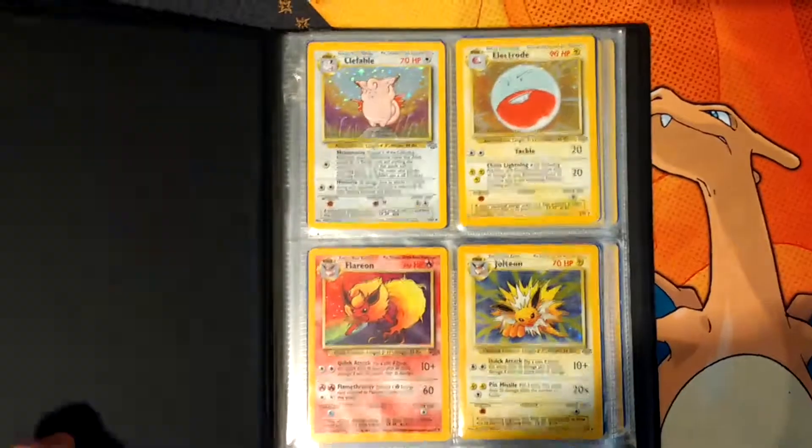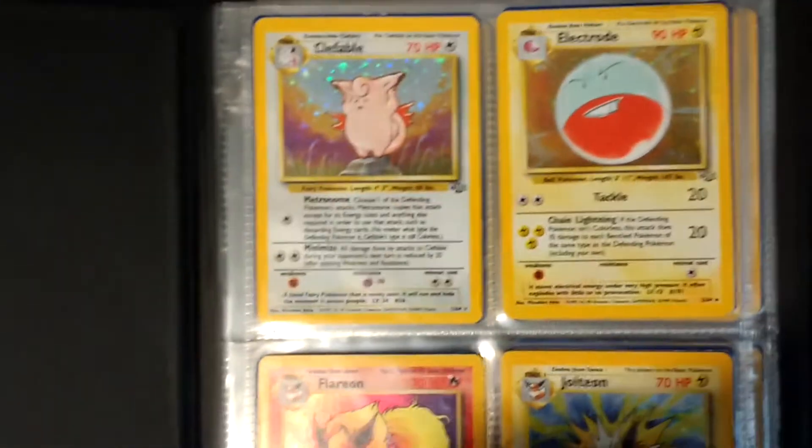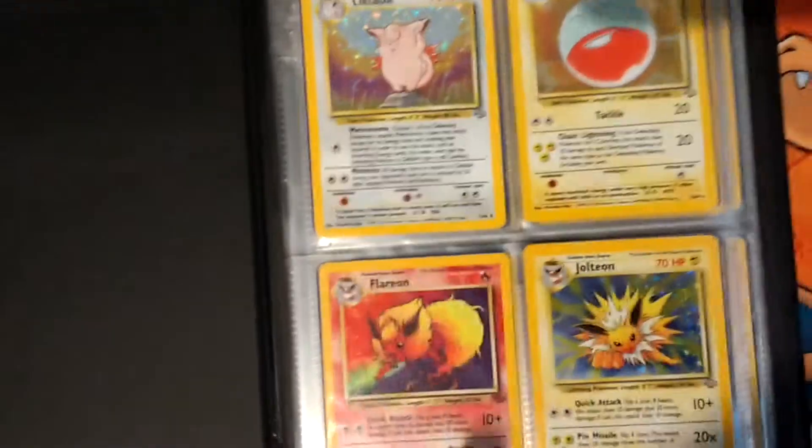Let me just quickly switch over to the Jungle set. So we have Clefable, Electrode. We have Flareon, Jolteon. Which is weird - I don't know why they did this numbering, because these are all in numbered order.